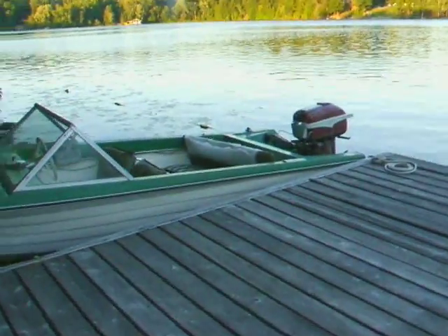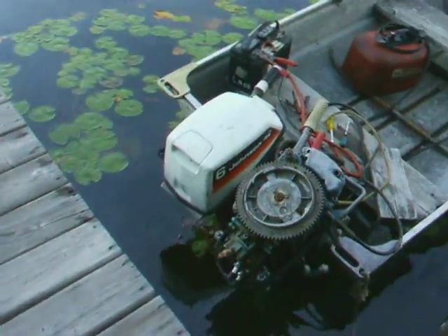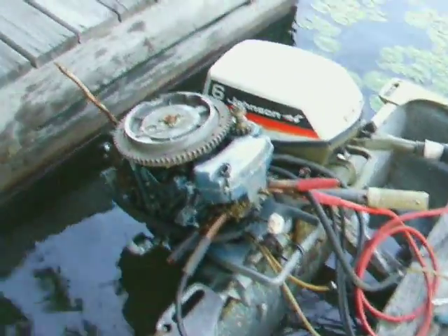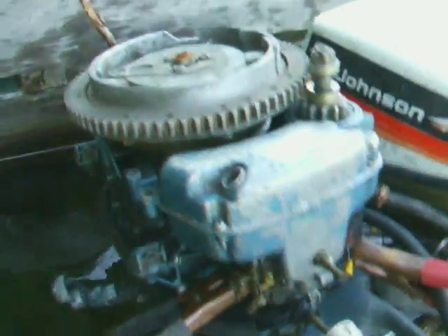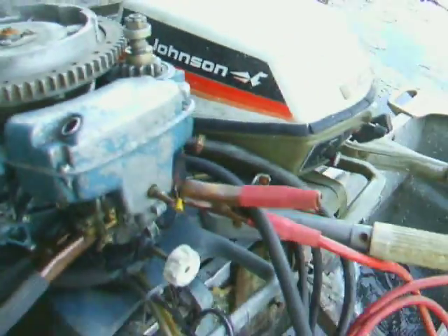Hi, Sunday afternoon. Having fun with some motors. My 56 Javelin over there is running fine. This is my Johnson 6, 1974. I just picked up this old junker Evinrude, 15 or 18 horsepower — 54, 56, somewhere around there, I'm not sure yet. Picked it up as a junker and it runs.